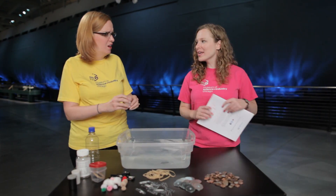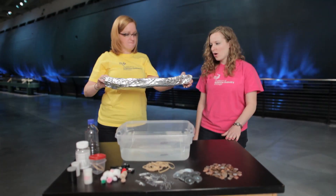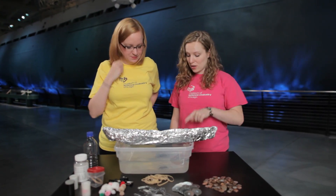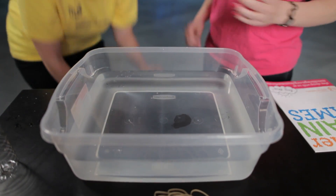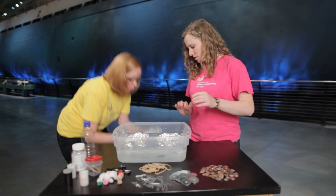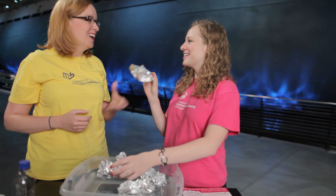Let's move on to tin foil boats. Did you make one, Mindy? I did — I made a really awesome boat. That's beautiful, but it doesn't fit in our bucket. Did you bring anything a little smaller? I got a circle, a square, an oval shape, a swan — now you're getting fancy — and a star. You had some time last night!